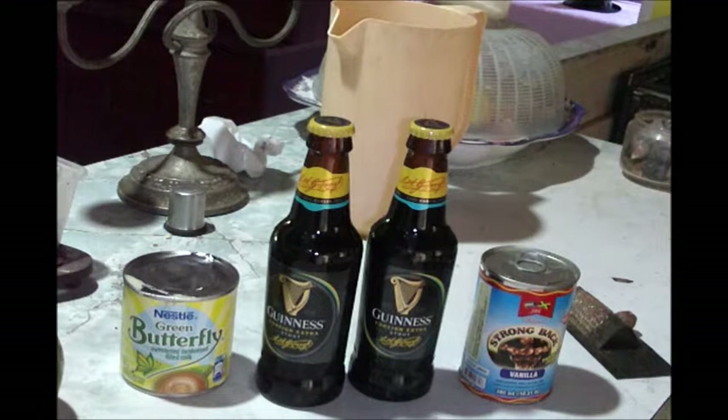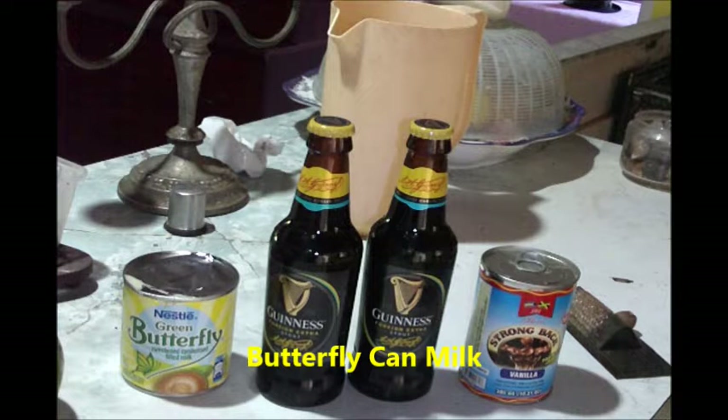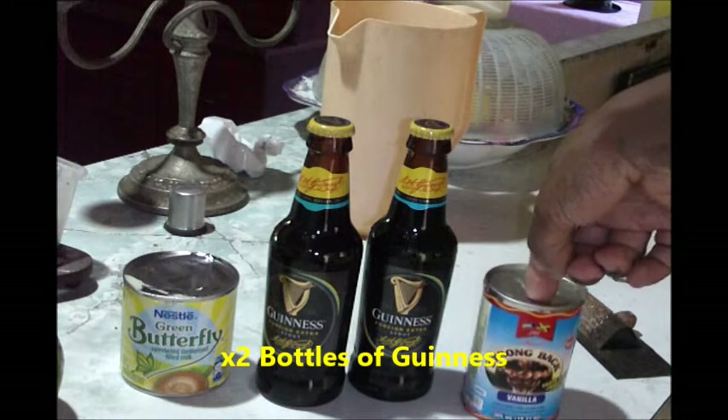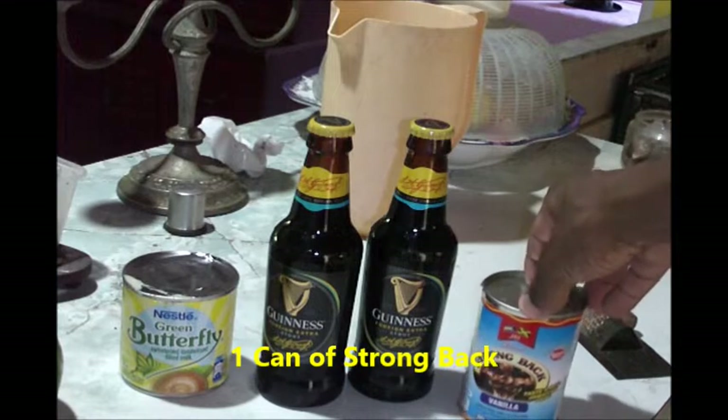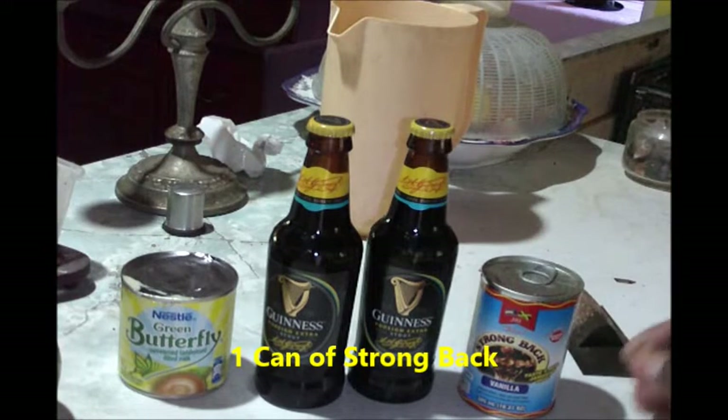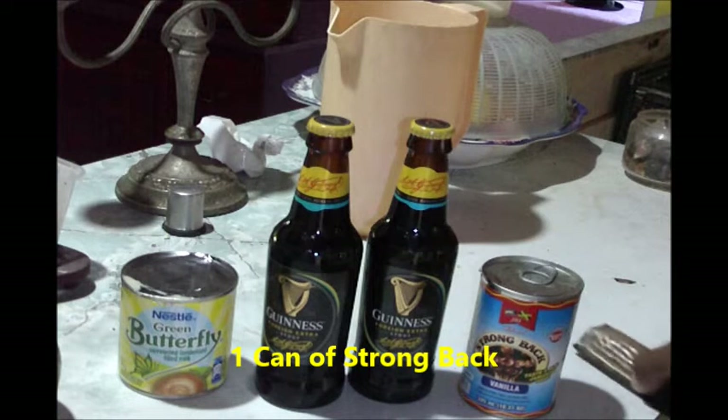Okay so here we have our ingredients: we've got our Butterfly canned milk, sweetened condensed filled milk, and two bottles of Guinness, one can of strong back, and a little bit of nutmeg.